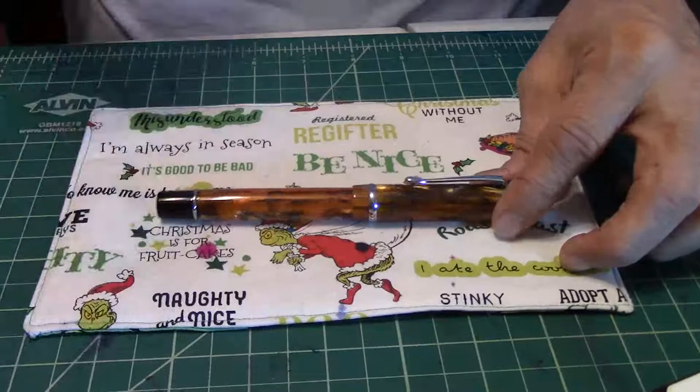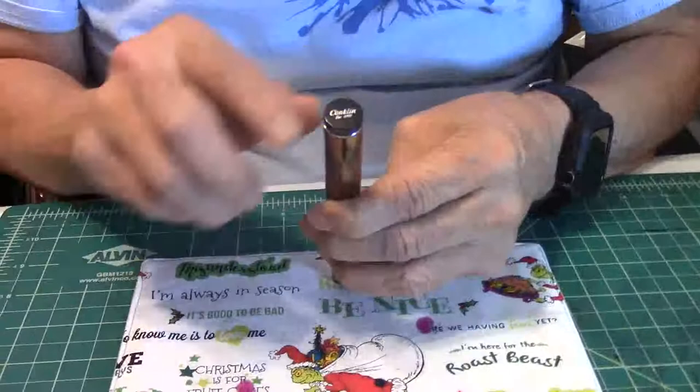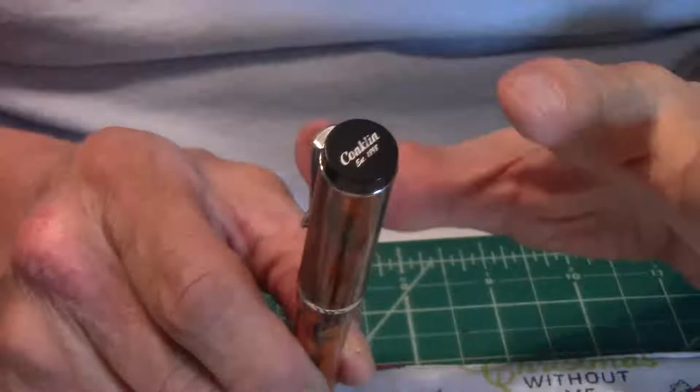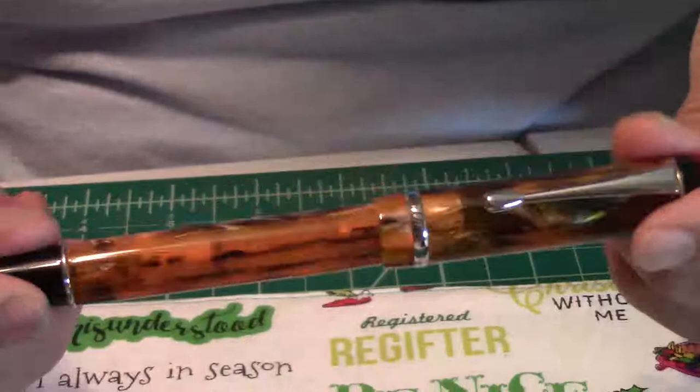This pen was established in 1898. As we go up the barrel, you'll see right here on the flat top: Conklin, established 1898. Yonfa purchased Conklin back in 2009, but in 1923 the Duograph model was launched. Beautiful, isn't it? Really love it.